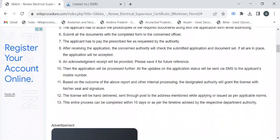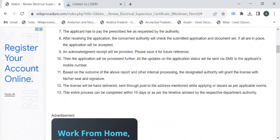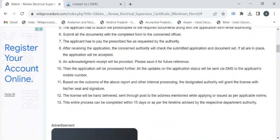Also pay the fee amount and collect the fee receipt. The verification process then begins — the department authority will verify all your details. Once done, they will notify you through SMS or email to collect your renewed certificate. The entire processing time is 15 days.